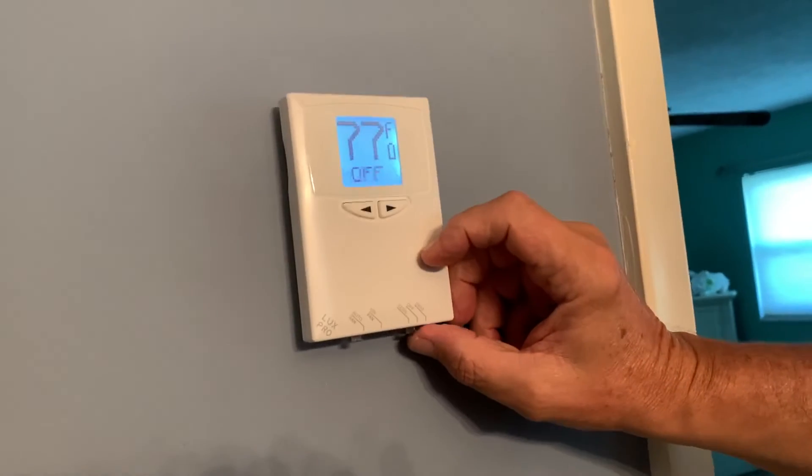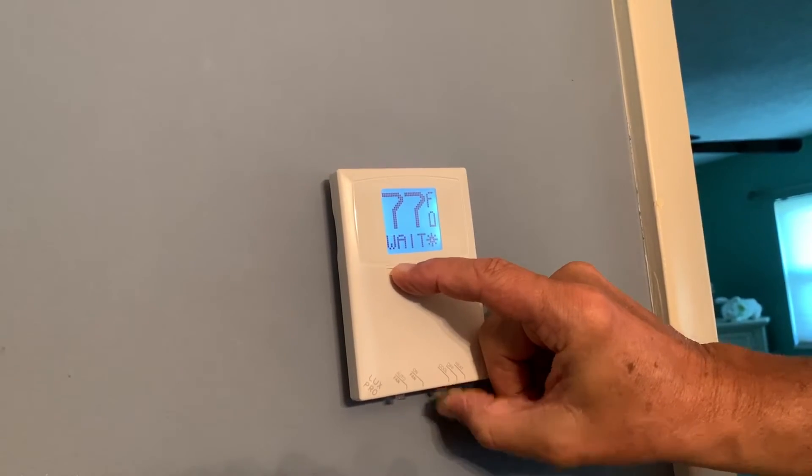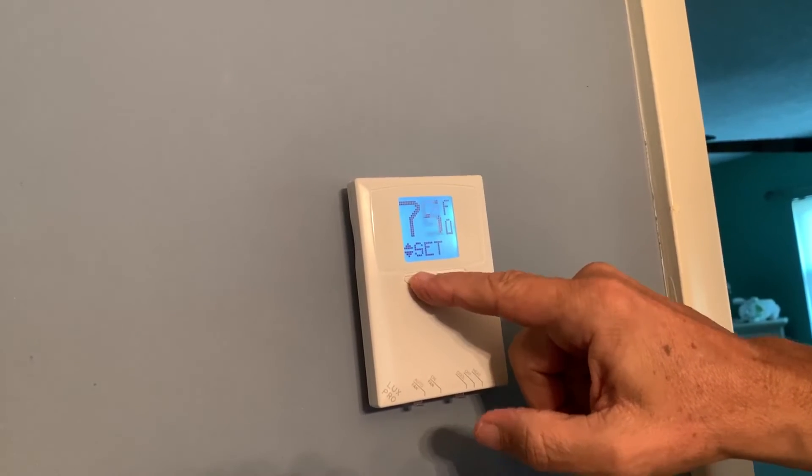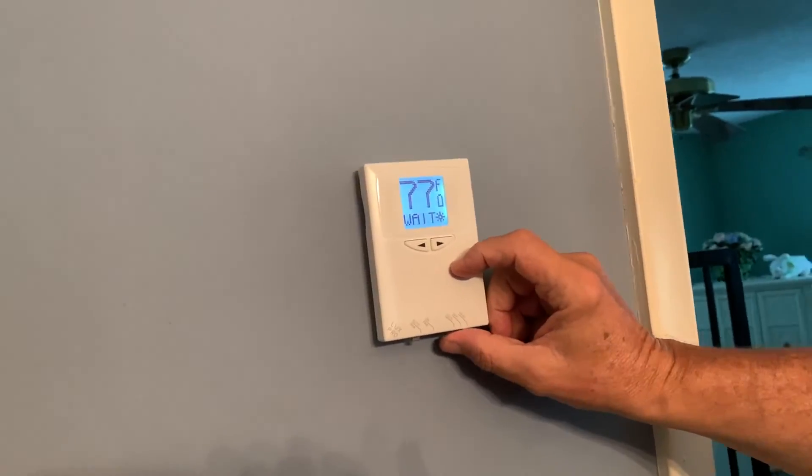Now what do you do? Now you go here. Click that. Push it to cool. You can never go below 74. And that's it — now you got it between 79 and 74.